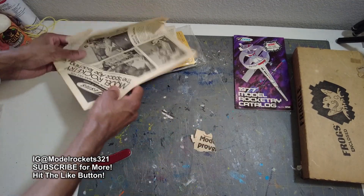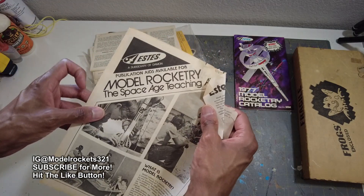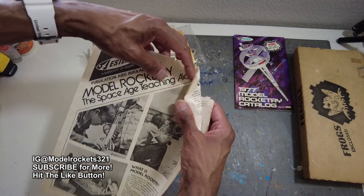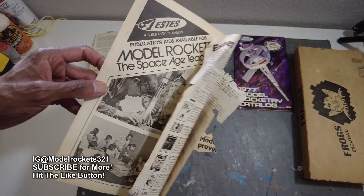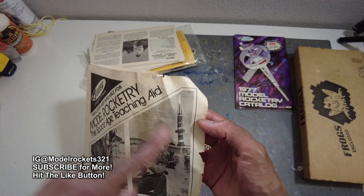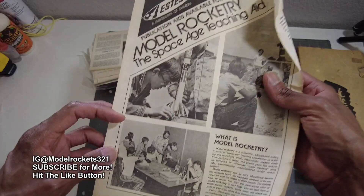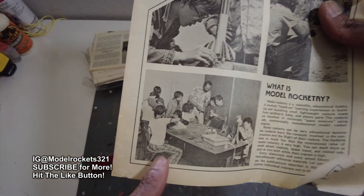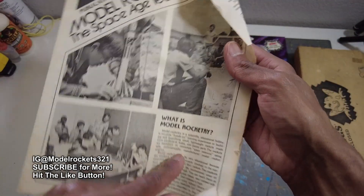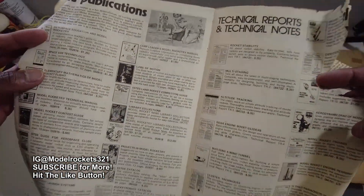Now here's some stuff that's kind of ratty — I already see a piece of paper that's a bit brittle. It says 'Publication Aids Available for Model Rocketry — The Space Age Teaching Aid.' Now if you look at this picture, I see a Pershing taking off, a Pershing missile, a Patriot, Citation — and just a group of kids building rockets. Check out the pants — you know it's the 70s with the plaid pants going on.